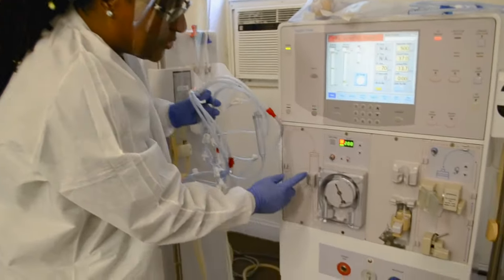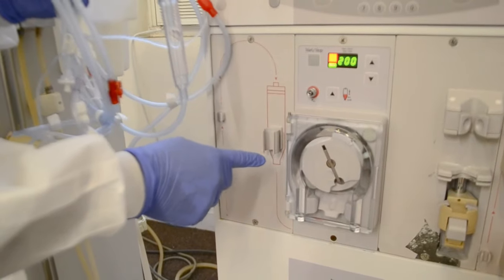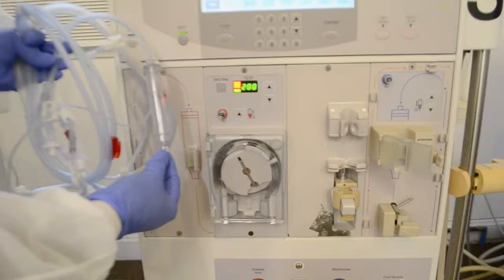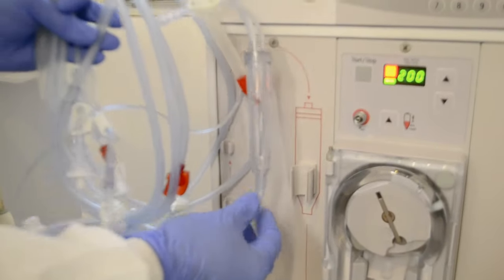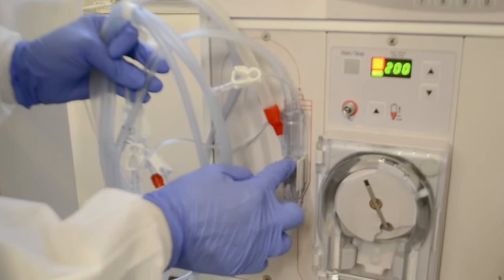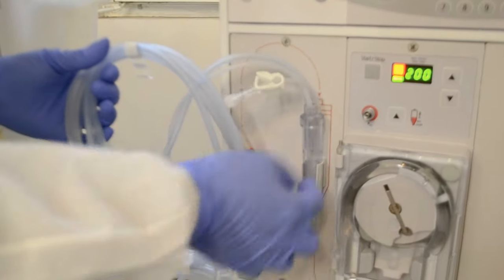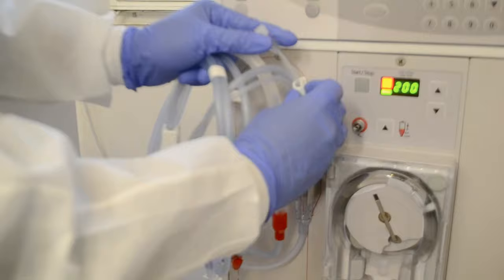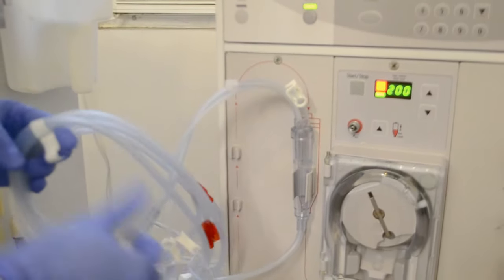If you look at your machine, you'll see that it's color-coded, so there is no confusion. Also, the shape of the chamber indicates the direction it's supposed to go. You're going to gently put this chamber, which is the arterial chamber, right in the slot. Remember, if you break any part of the machine, it has to be taken out of service. I'm going to clamp this line because I'm not going to use it.